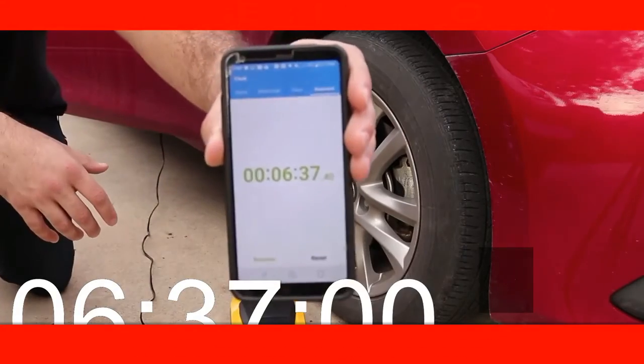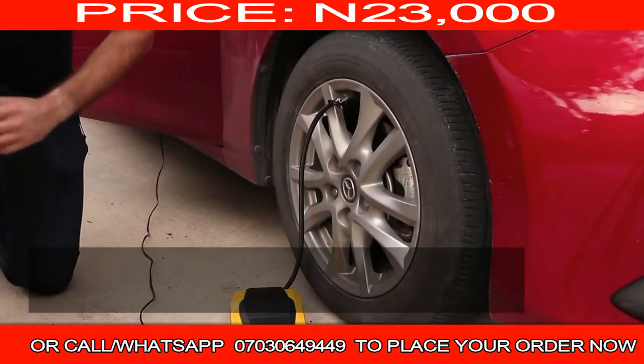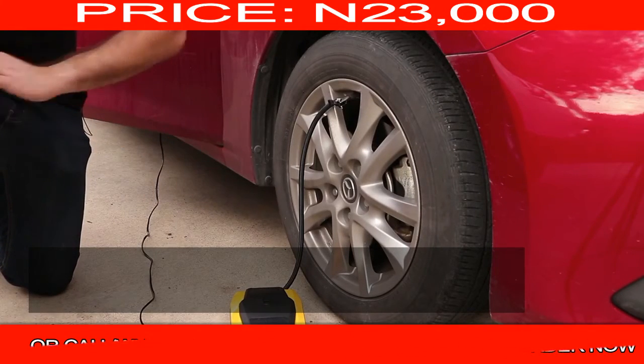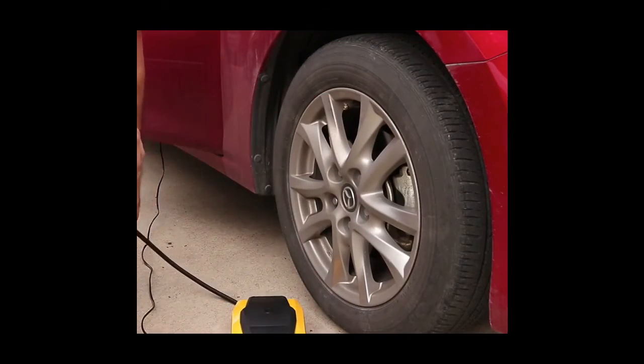It took 6 minutes and 37 seconds to air up my tire completely from flat — that's from 0 PSI. That's pretty cool considering it could take anywhere from 8 to 10 minutes. I'm actually really impressed. The auto shut-off did work.